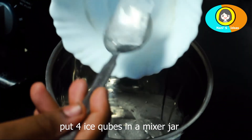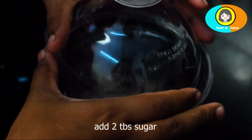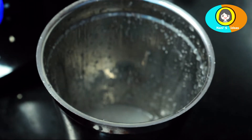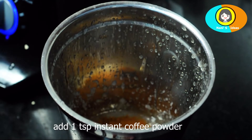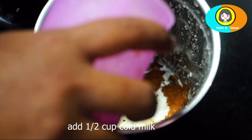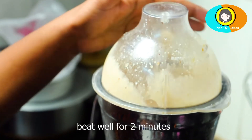4 ice cubes. 10 tbsp. 1 tbsp. We add 1 tbsp. I am ready to add a coffee cup. 2 tbsp.